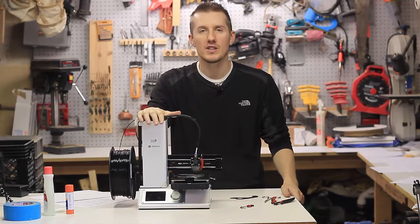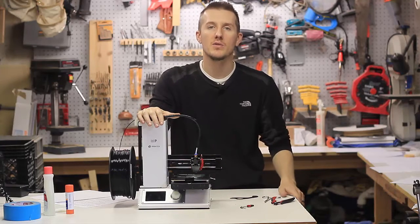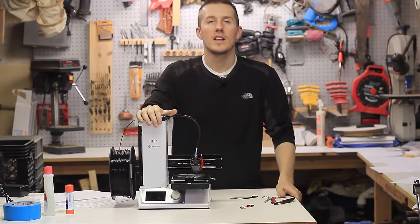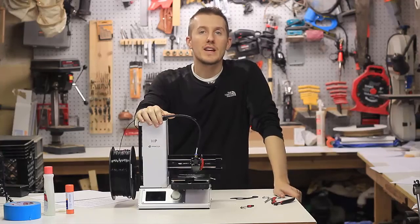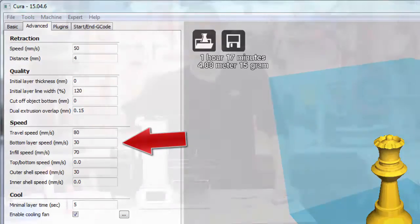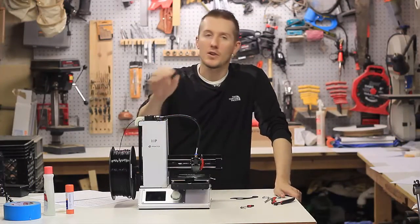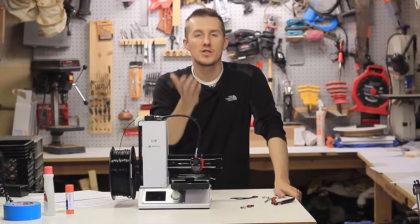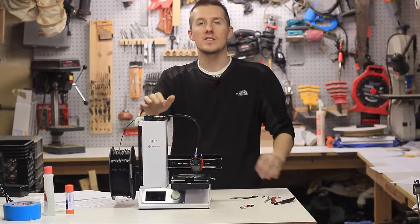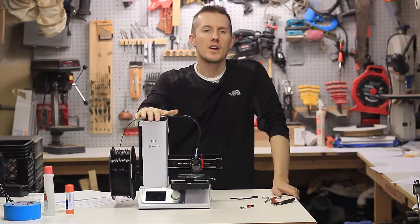Another thing you're constantly changing in the settings is trying to get that part to adhere to the print bed. You want it to stick. Maybe in the settings you'll select that first layer to print at half speed. So if you're printing the part at 40 millimeters a second — which is a good baseline — you might want that first layer to print at 20. And if you're getting stringy lines over the print, you might have to change the retraction speed and retraction distance, so you might have to constantly adjust that.